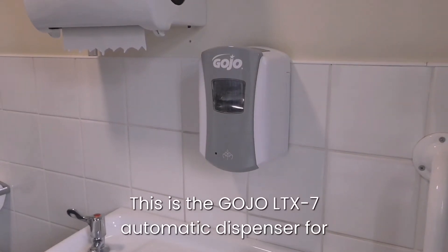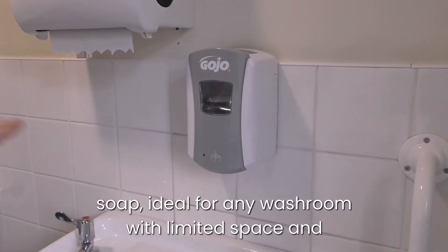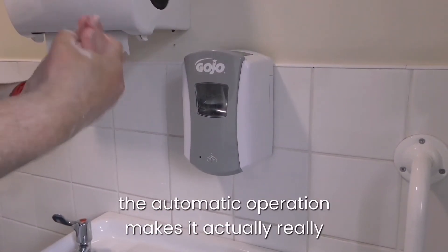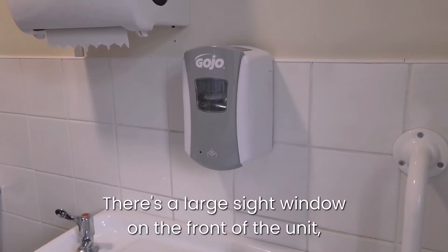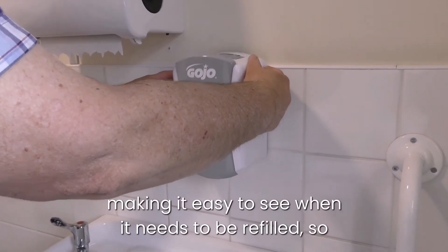This is the Gojo LTX automatic dispenser for soap. Ideal for any washroom with limited space, and the automatic operation makes it really simple to use. There's a large sight window on the front of the unit, making it easy to see when it needs to be refilled.